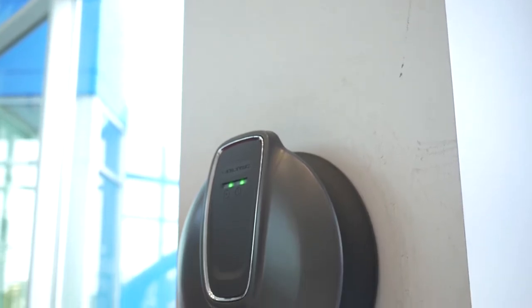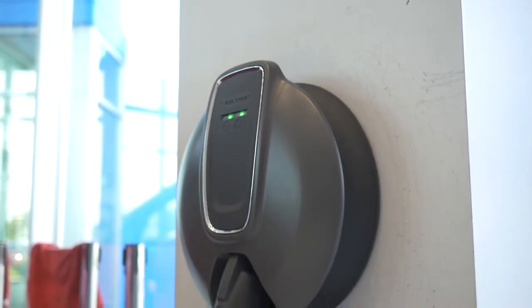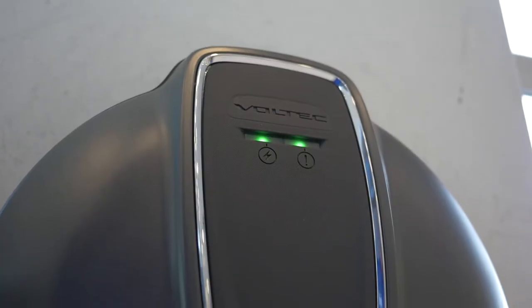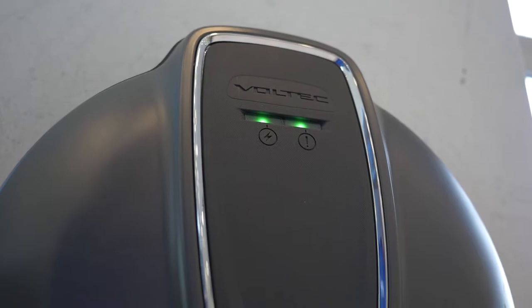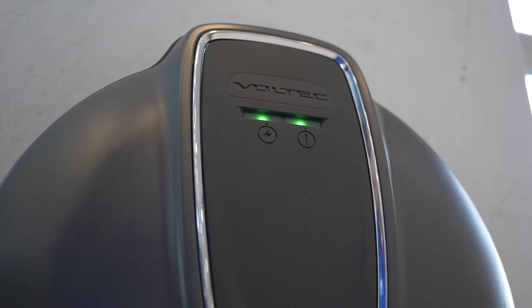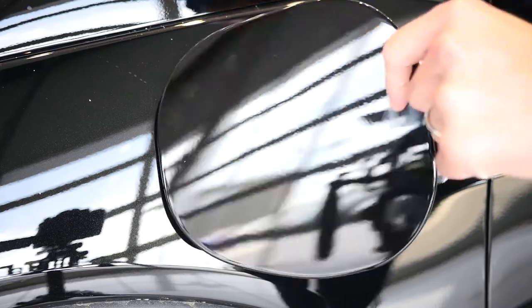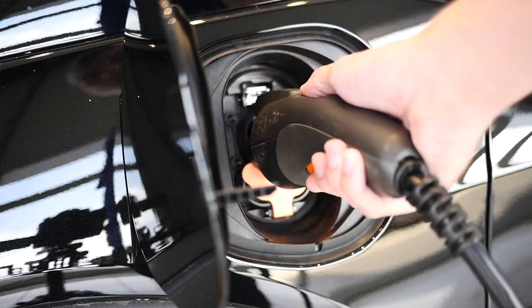The second option is Chevy's fast charging option. It uses a 240 volt charger that must be professionally installed in your home. It is the fastest and most convenient way to charge your Bolt at home. You're able to recharge the battery from empty to full in 9.5 hours. Depending on your driving style and miles driven, a full charge may only be required every few days.